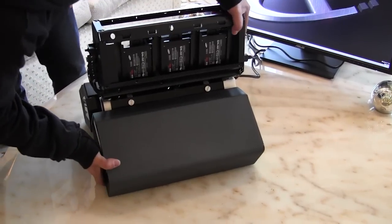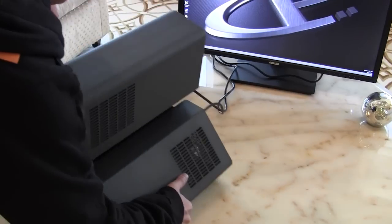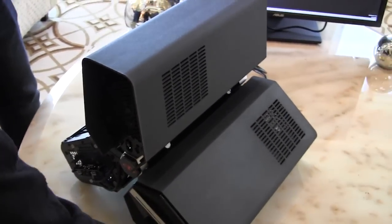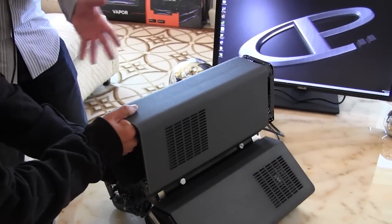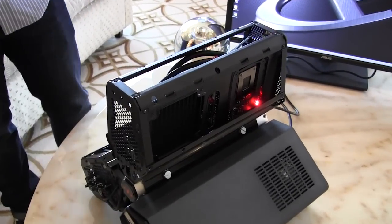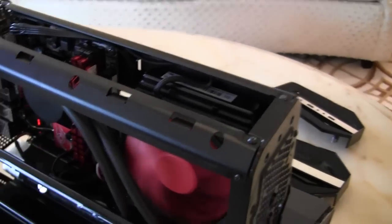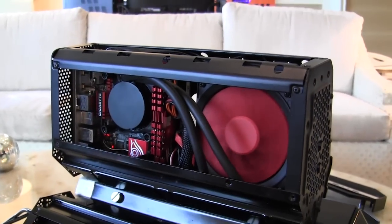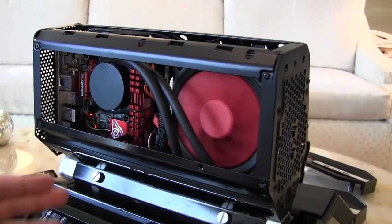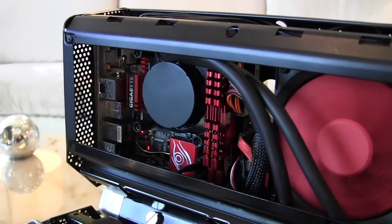Now we're on to the second compartment. We can actually flip the entire system up and move it around to reveal this compartment. Again, the front comes off very easily and we can pull that cover off. On this side we can see we actually have water cooling inside — so with this type of case you might think we couldn't do water cooling, but we actually have our all-in-one system right there and our motherboard, keeping everything nice and cool. Very compact. It looks really great.